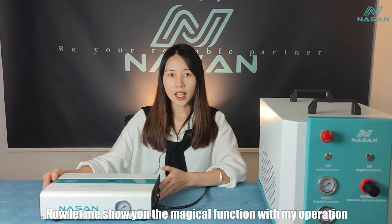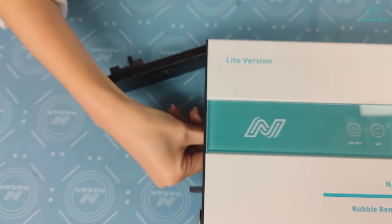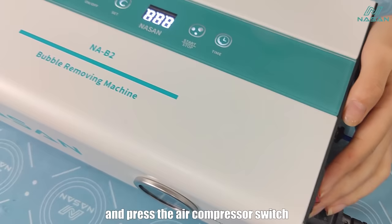Now let me show you the magic function with my operation. Here is the LCD with bubbles. We put it into the B2 Plus, plug the air hole, then click Start, and press the air compressor switch to start bubble-removing.